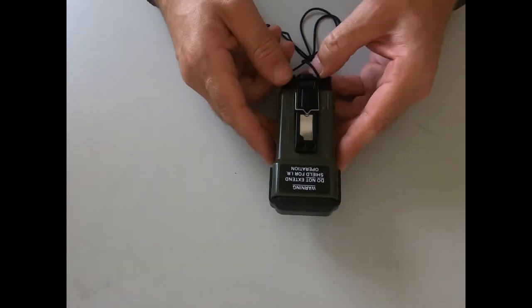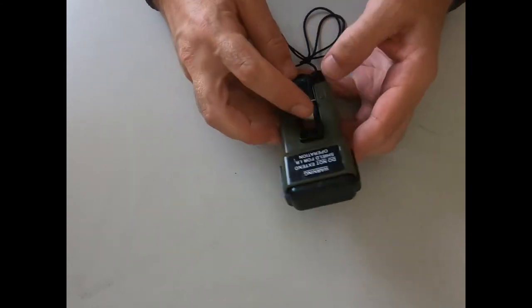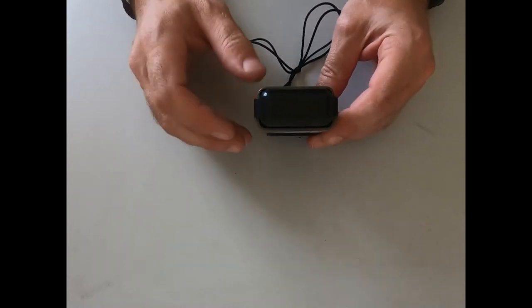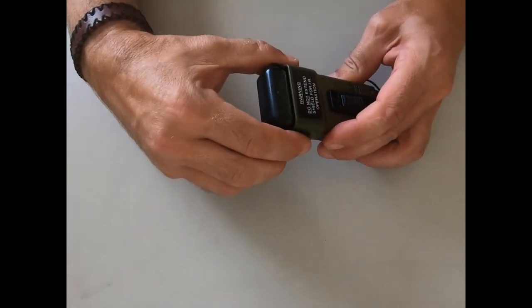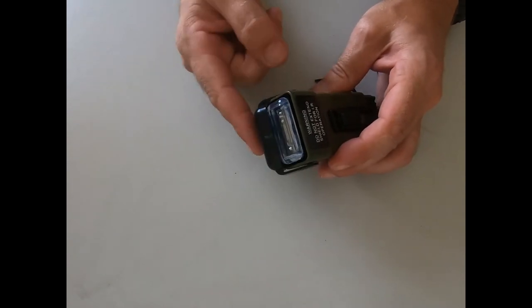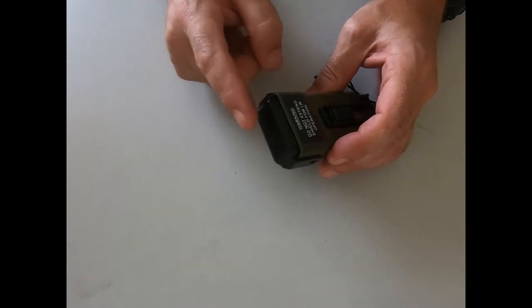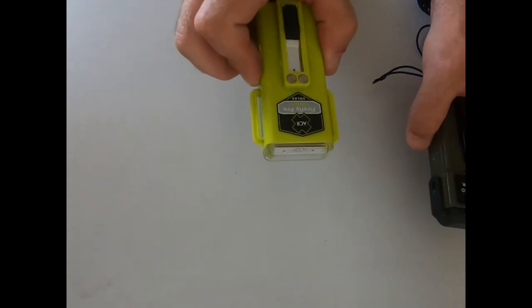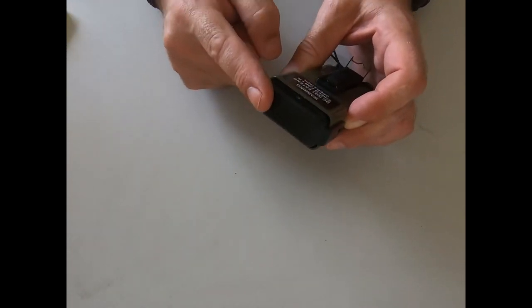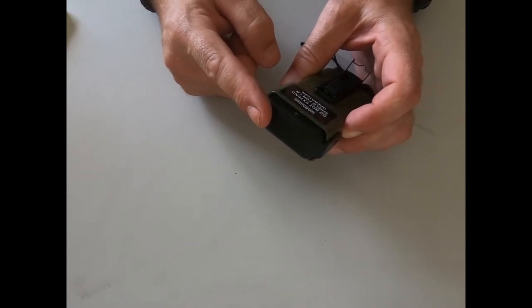The military strobe - this is what everyone gets confused about. This is called an IR strobe because it has a switch so the military can turn it on, but you can't see it because it has the IR strobe cover. Under NVGs - night vision goggles - you don't need this to see it, you can still see it. The idea of this shield is so that bad guys who don't have NVGs can't see you.